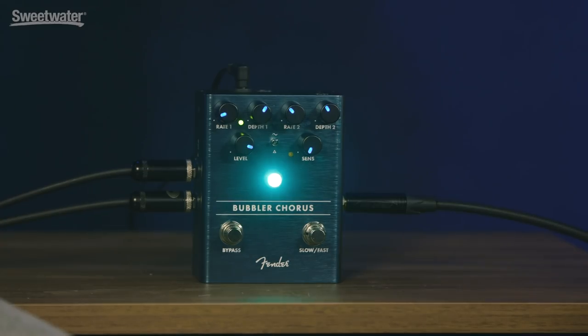Hey, I'm Don Carr, and I'm here with Stan Cody, who is in product development at Fender, and we have the Bubbler Chorus from Fender. Really great sound of chorus. Awesome, thank you, Don.